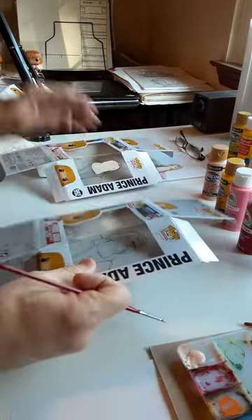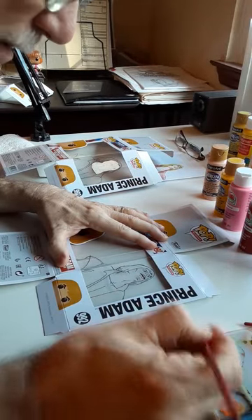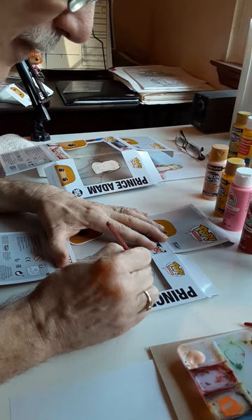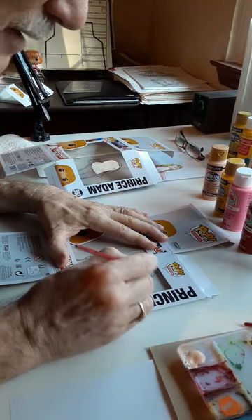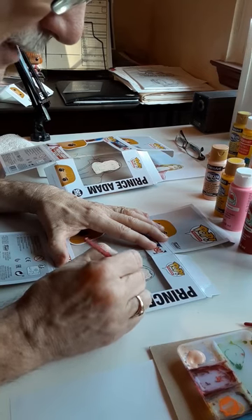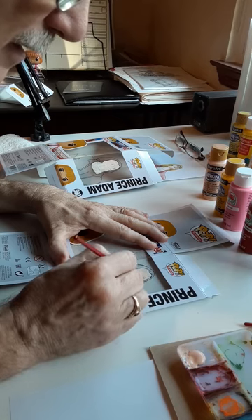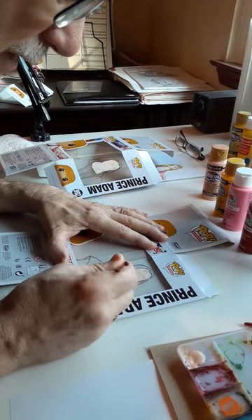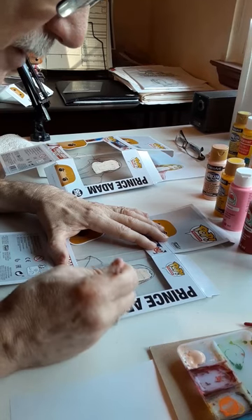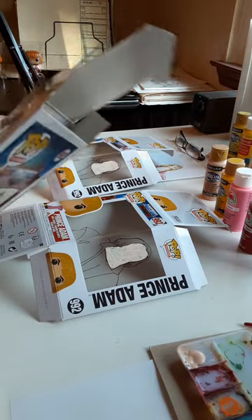It looks terrible now, but it'll look fine when I'm done. So I come over to the next cell. This craft paint liquid acrylic — you can find it in the art store, even Walmart has this stuff. It dries very quickly. Now some colors take two coats; the flesh tone takes about three coats. So I've done two and I have a third one, and I set these aside to dry.